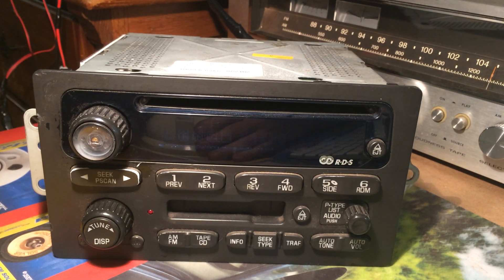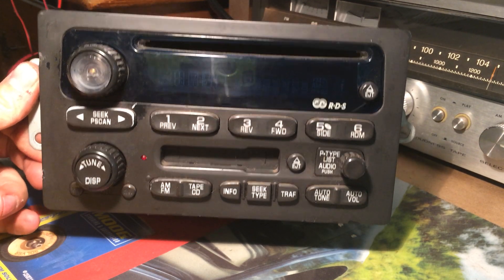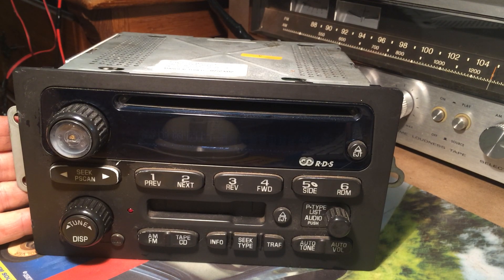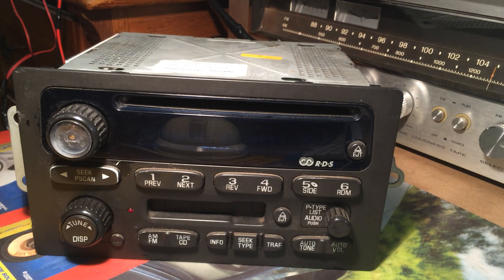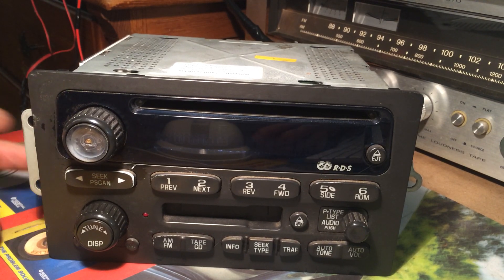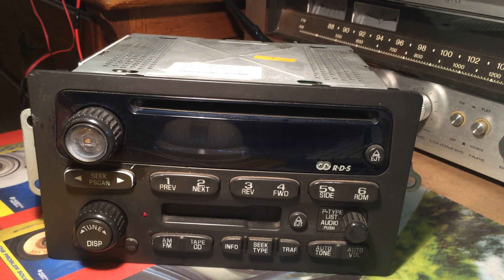I'm making this video as a follow-up to my original video about how to unlock GM Class II RDS radios found in most vehicles after the year 2000. In the other video I demonstrate how to remove chips from the board and the location of the chips. Now I have found with further research there is a version of this radio that if you remove the chip from the board, you brick the radio - basically make your radio a paperweight. So I'm making this as a cautionary follow-up about which radio not to do this to.